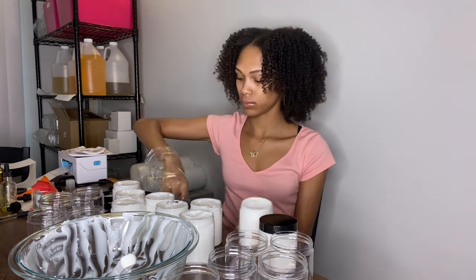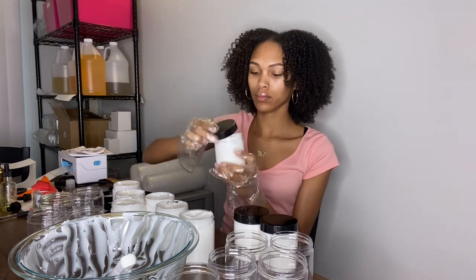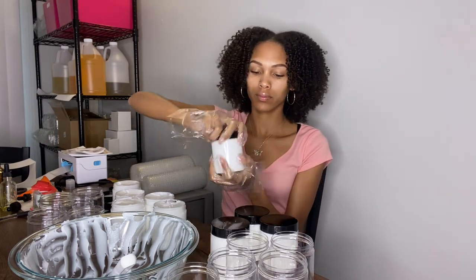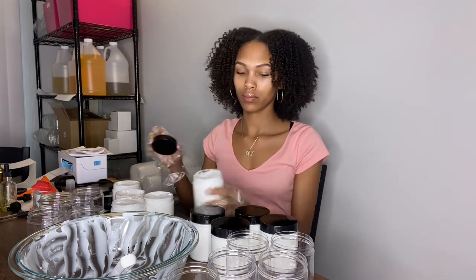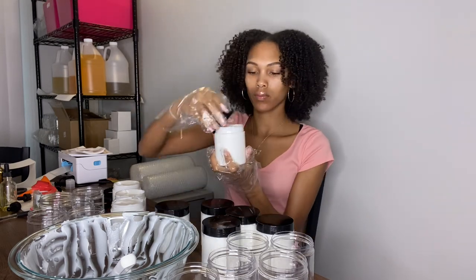Now I'm just taking the lids and placing them on top of the jars. This was my second batch — I didn't film the first batch because I wasn't really thinking to. You will see me add in some more hair creams and work on those as well after I put on all the lids.